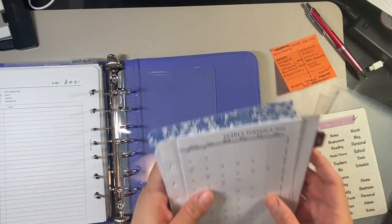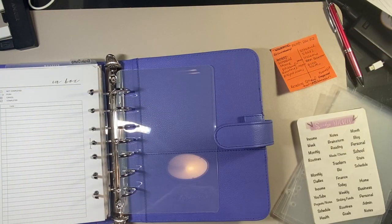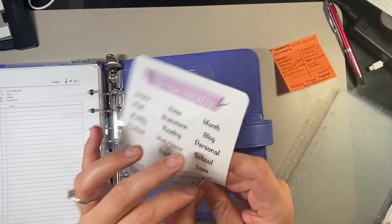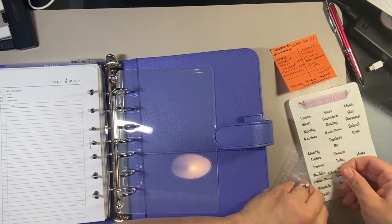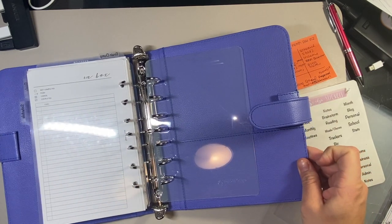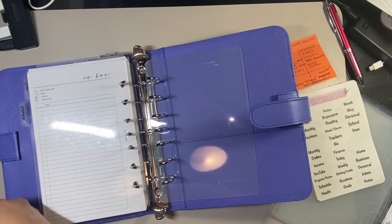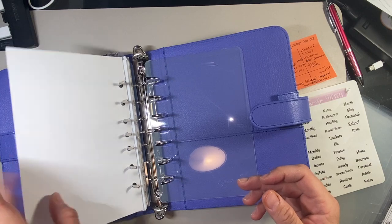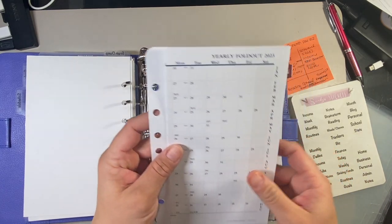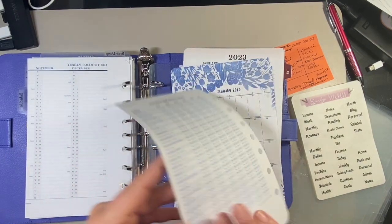Next we have schedule, which is going to be a side tab. Here I think we'll put this rainbow overview. I do have this yearly foldout but it's quite thick, so I don't know if I'll have room for it — I'll put it in for now and if I don't have room, we'll take it out. I've got the holidays and observances.